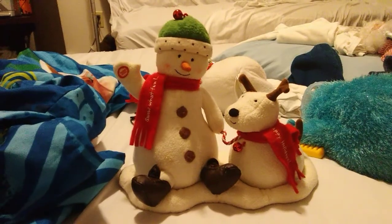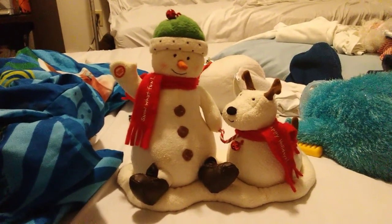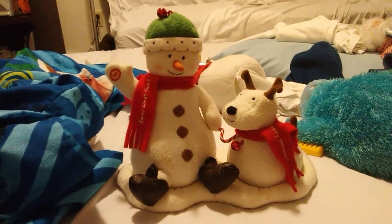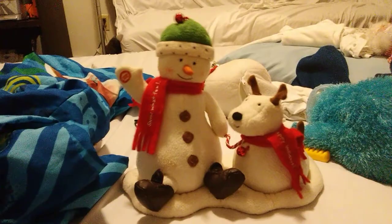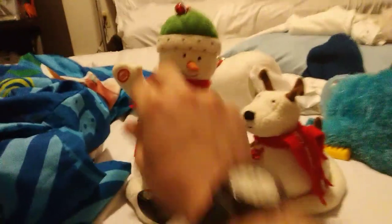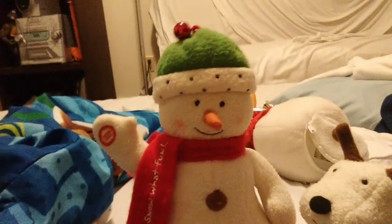Jingle bells, jingle bells, jingle all the way. Oh what fun it is we're riding — one more time — jingle bells, jingle bells, jingle all the way.